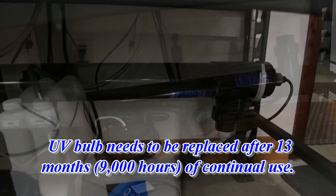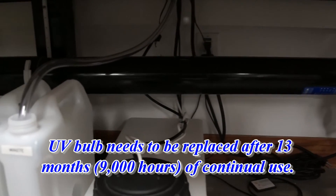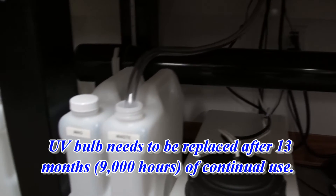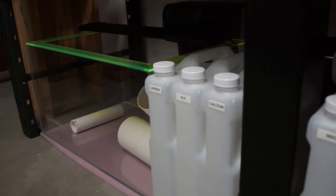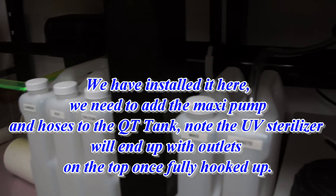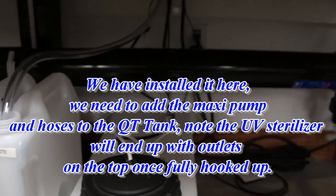So this is the UV sterilizer in place. I've got some hoses to hook up. The QT tank there, made by Synergy Reef, is almost all ready to go. It's got its life support and stuff on it. Now with the UV sterilizer added to the back of it, it will be ready to run for when we want to put fish in it for the next 30 days before we put them up into the tank — and, of course, for coral also.